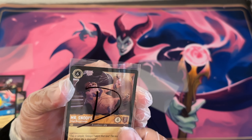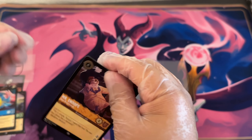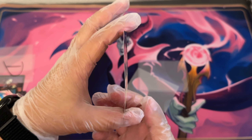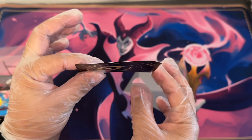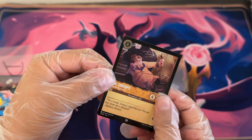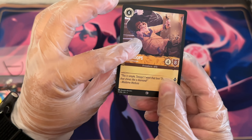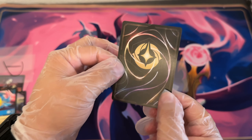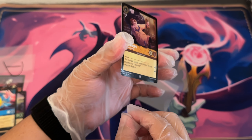Last but not least we have Mr. Snoops. This is a foil card and this one is wild. You can see here — this man has been through it. He has got a gnarly curve going on and it sort of felt like water damage, which was pretty crazy. This is the most damaged card I got out of the bunch — this foil Mr. Snoops with some serious curvature. It feels like water damage.